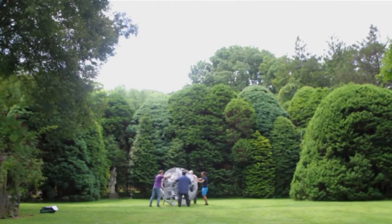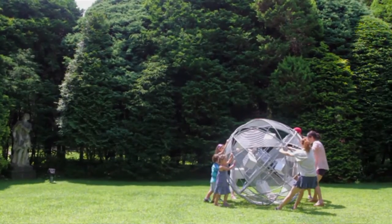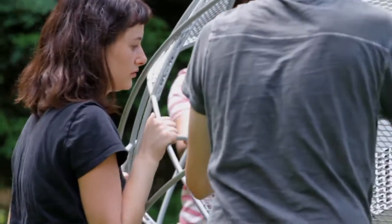My initial idea was to do something that involved a myth. A friend we were with thought about Sisyphus. The site we were looking at had a natural incline, but that site changed to another site that was flat. So my challenge became how to replicate Sisyphus' struggle — he's the guy who pushes the boulder up a hill, only to have it roll back down. That's the Greek myth. So then I started thinking about how the sphere would work as a puzzle.